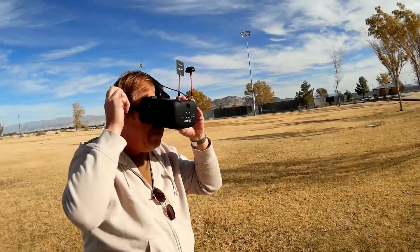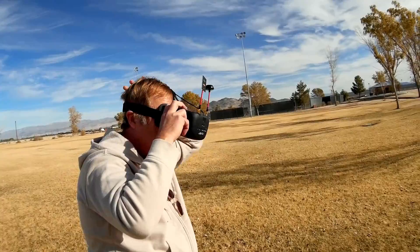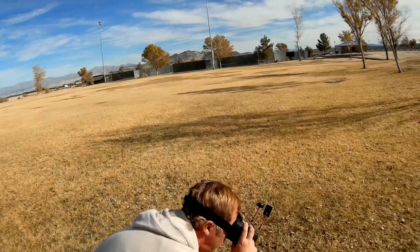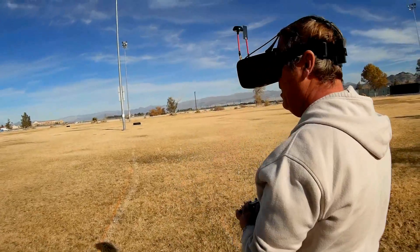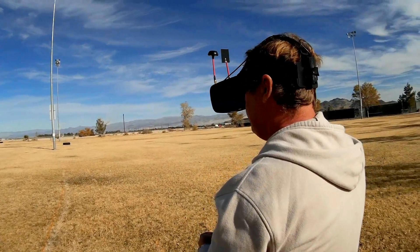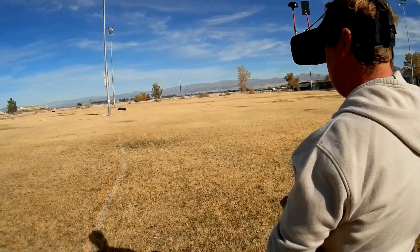Okay folks, I got the quadcopter bound. I got the DVR recording so you'll be able to see this DVR footage. I got the transmitter, quadcopter's in front of me, and let's put it in acro. Switch it down and away we go.